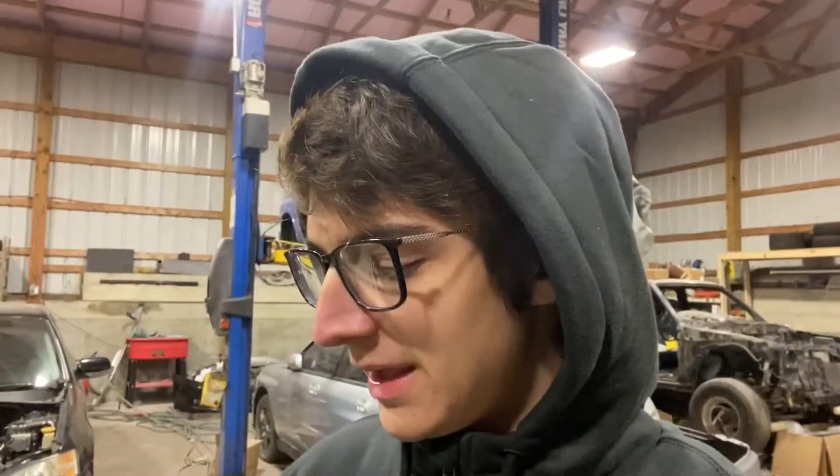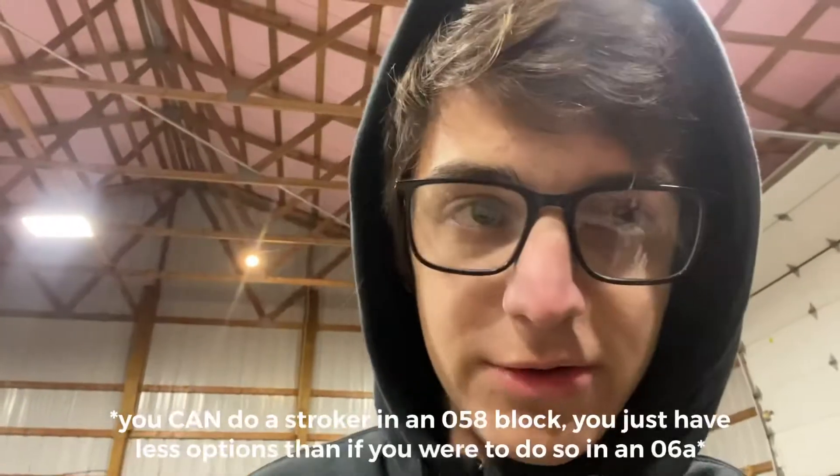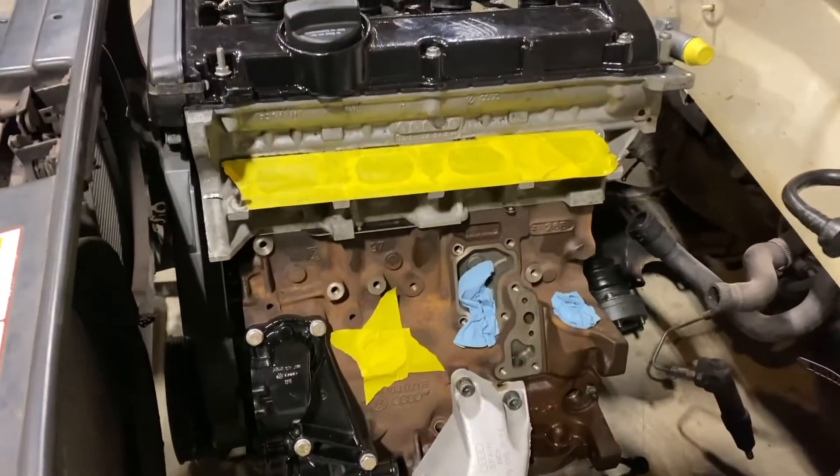And then the block — if you're not doing a 2.0-liter stroker, the block really doesn't matter. There are some parts that you can't get for this block anymore, but it's still a 1.8-liter displacement. I did not throw a 2.0-liter crank in it. When you throw a 2.0-liter crank in it, that's when you run into issues, but that's not what this video is about, so moving on.